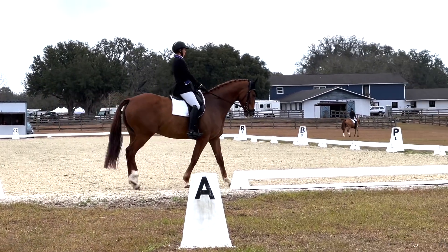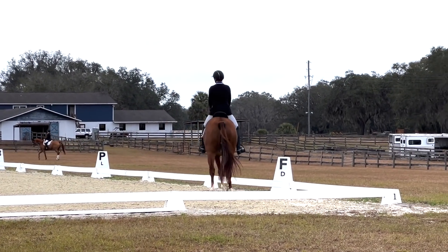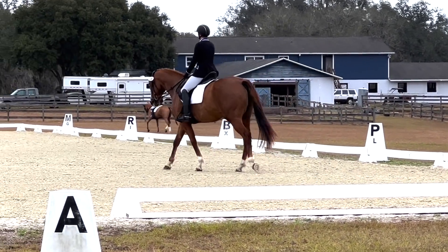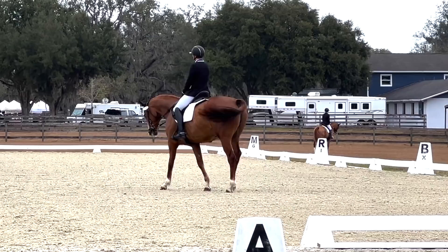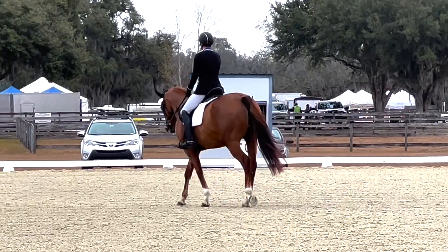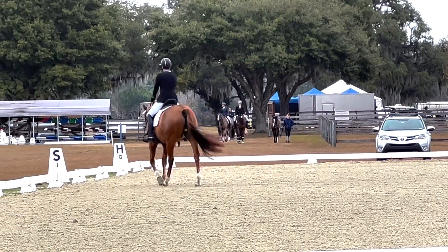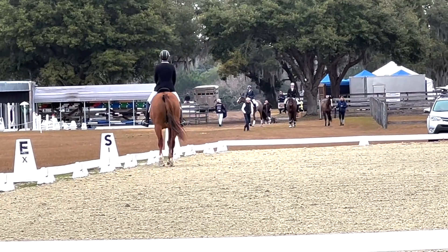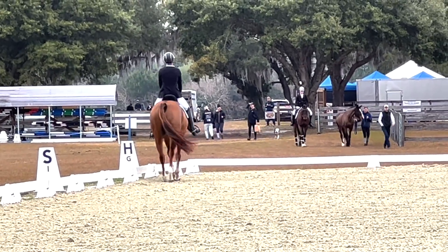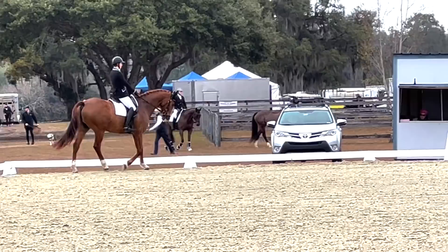Really nice walk transition down. Working on the medium walk, now going into extended walk. He's doing pretty good here at taking the contact out. Sometimes he can get a little wiggly, but he actually has one of the better walks of all my horses. Because he's a little tight, I couldn't quite get the overstep that I needed to get the really good mark. And then coming back into the medium walk, making sure I stay active so he doesn't think that we're cantering yet.